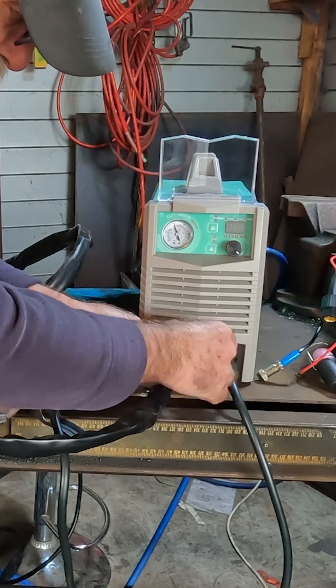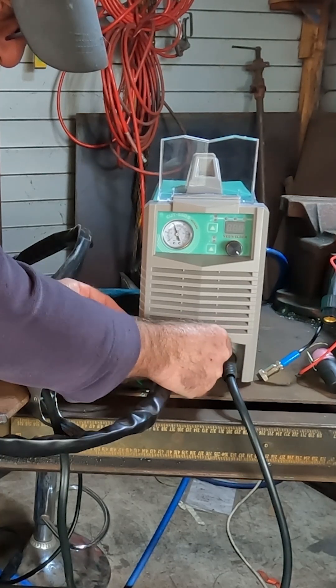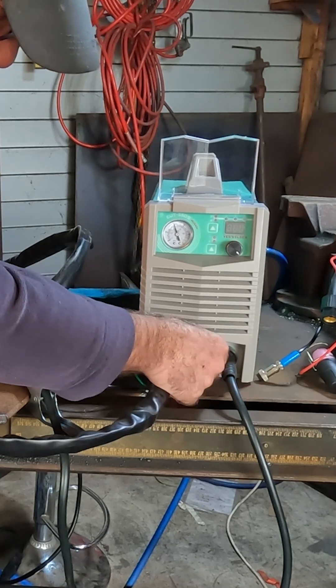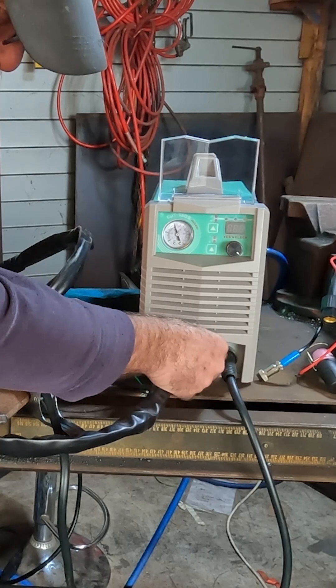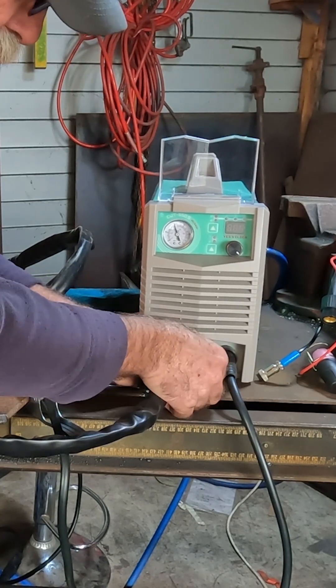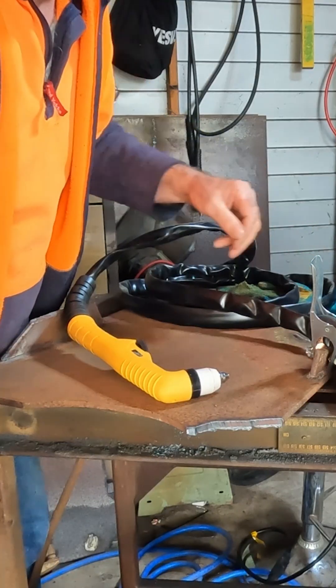I like the bigger torch for the simple reason that I've got big hands, and sometimes I find the bigger torches cut a little bit better. I don't know why — maybe because the consumables are made differently, or maybe because they're rated for a higher amperage machine, so the quality of the consumables is a bit better. I don't really know.